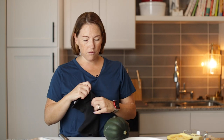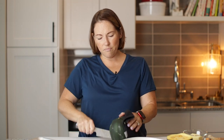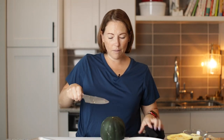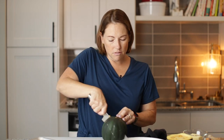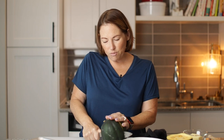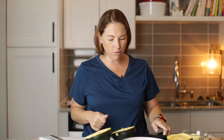We're going to do the same thing with the other squash. I'm going to go around the edge around the bottom, then put the top down, get my knife in there, twist with my knife, and then it just falls right open.